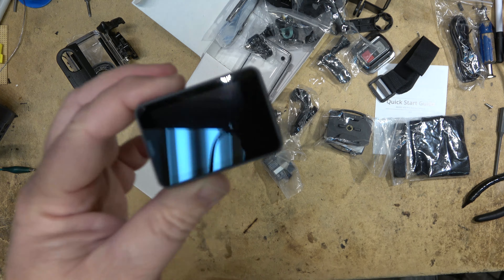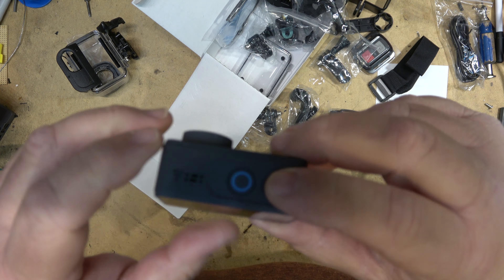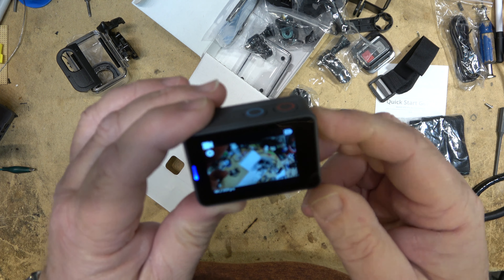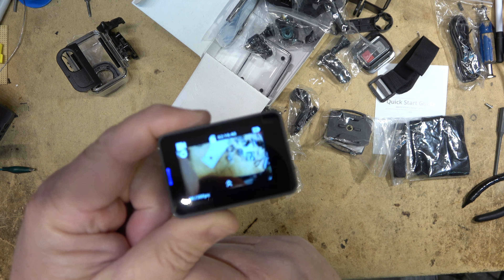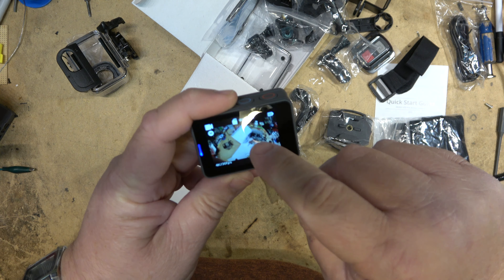Let's check out some of the menus on the camera. Power is the red power button on top. The touchscreen tells me I've got two hours, 16 minutes, and 48 seconds of recording time for 4K on a 64-gig card.